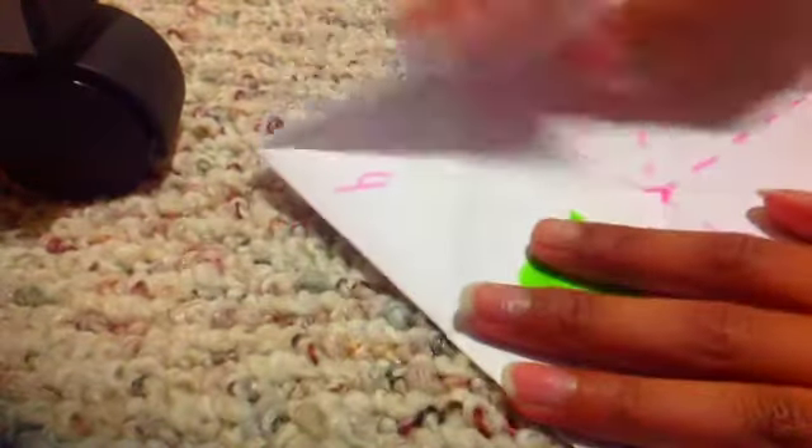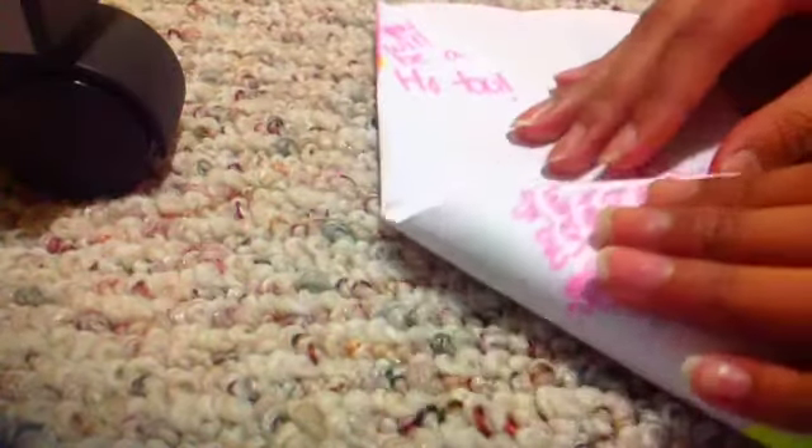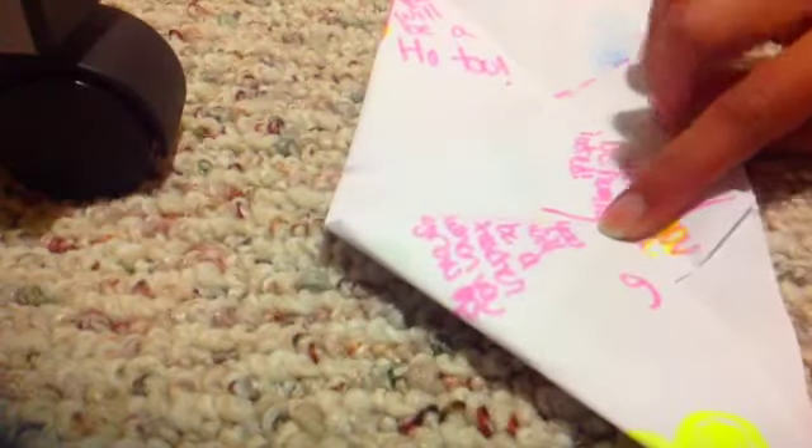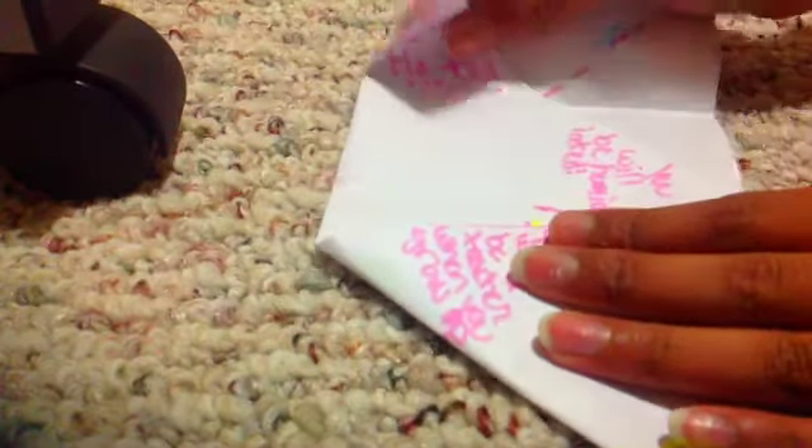It doesn't matter if it's square or rectangle. Pull down, pull down. Then I bring it like this. So now I have something like this. I bring this side and I put it towards the middle — not exactly, but towards. Like this. And I do the exact same thing on the other side.